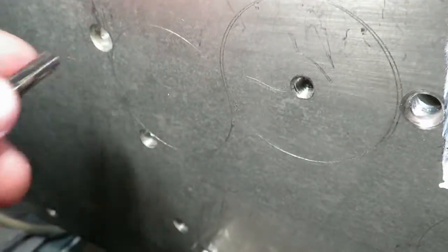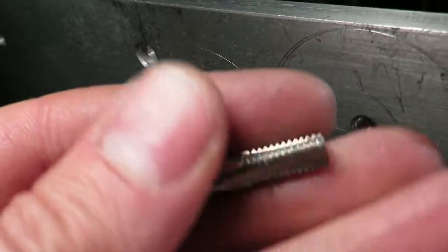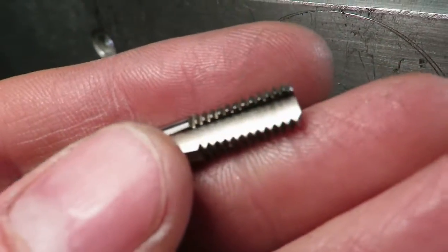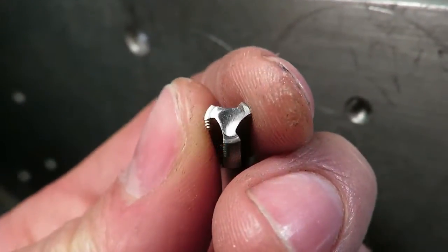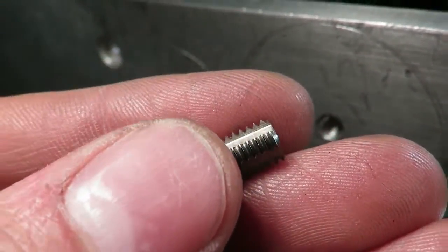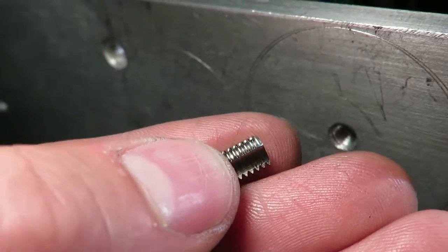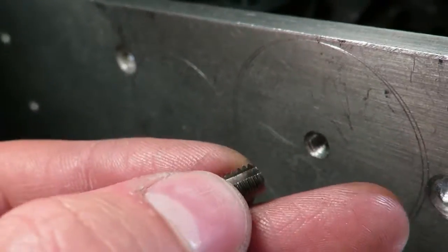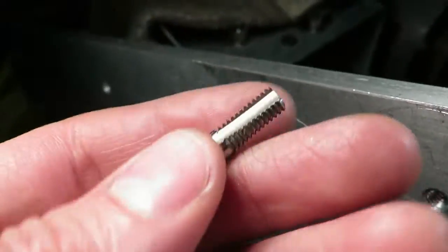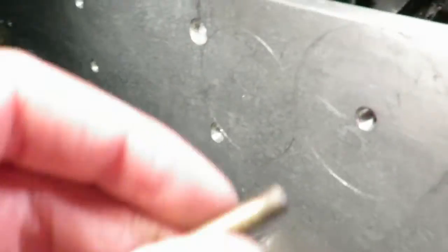But then I followed that up with a tap that I'd ground down — just a cheap tap I got specifically for the purpose. I've ground the end off perfectly flat, and this lets you go right down to within maybe half or one thread of the hole bottom, and lets you get a good threaded blind hole.